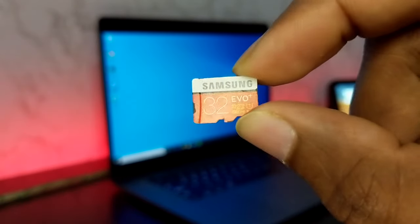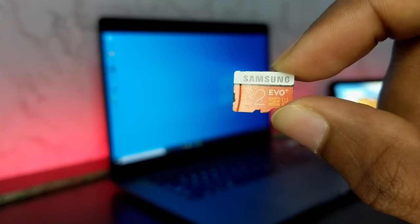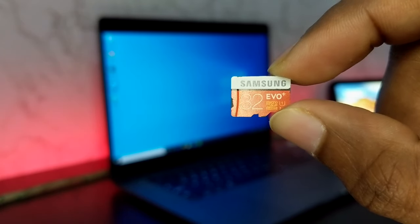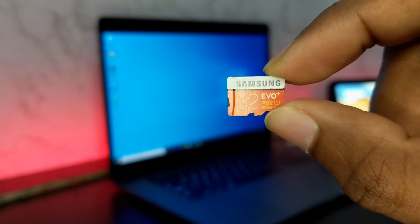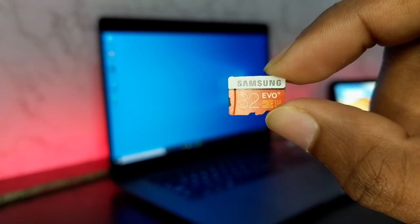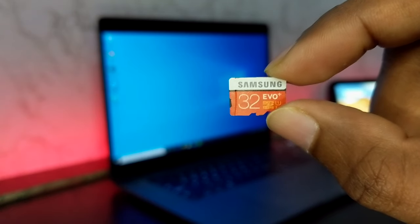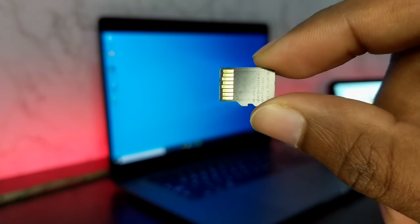This little piece of hardware can make you panic anytime. If it is unreadable by smartphone, camera, or your computer, it is obvious to panic because it contains all of your documents, photos, videos, or whatever data you have saved but it is unreadable by your device. Watch this video till the end and I will show you how you can repair a corrupt SD card without losing data, or you may lose data in some cases.